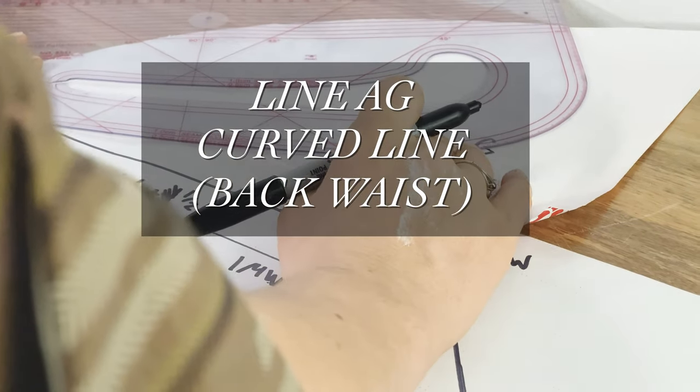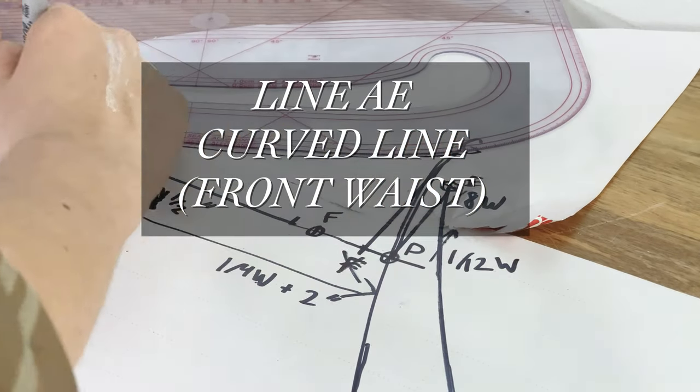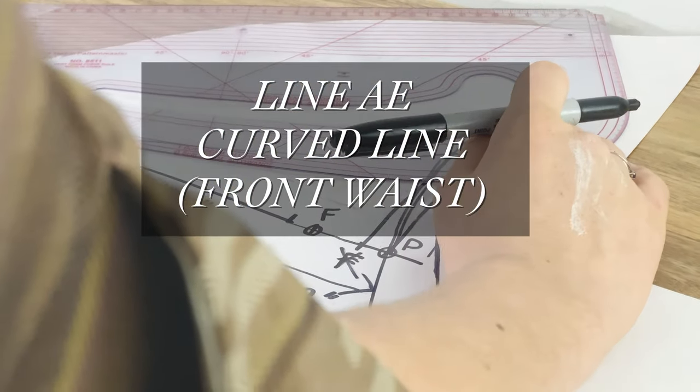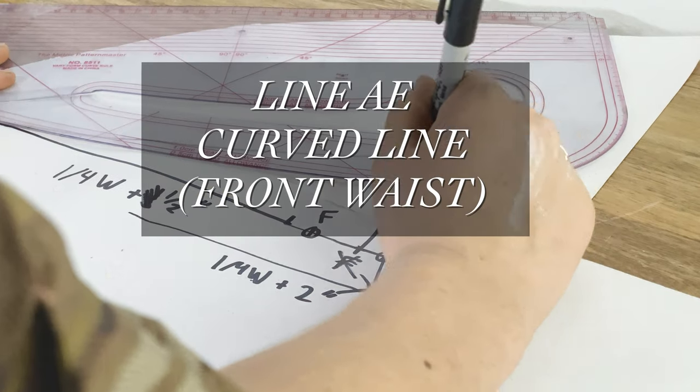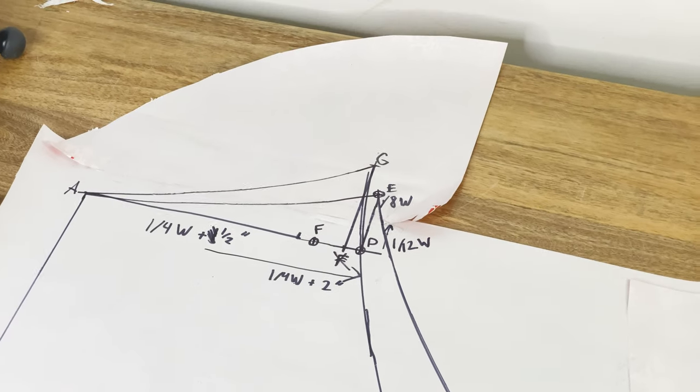Now we're going to do line AG, which is a curved line forming the back waistline — the back top edge of the drawers. And line AE is another curved line that will form the front waist, the front top edge. This is what it should look like.